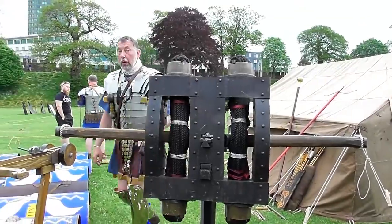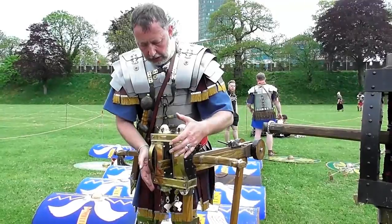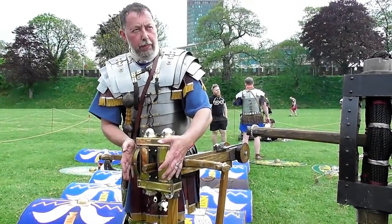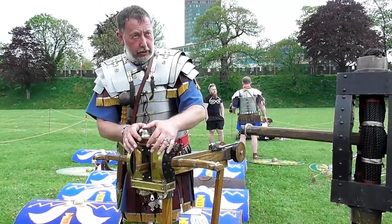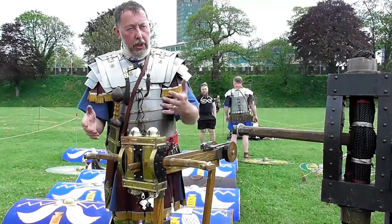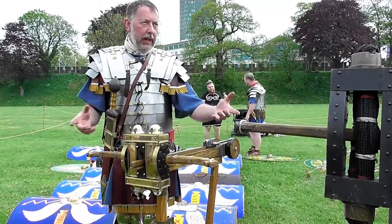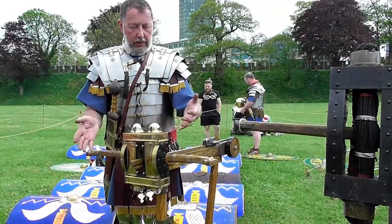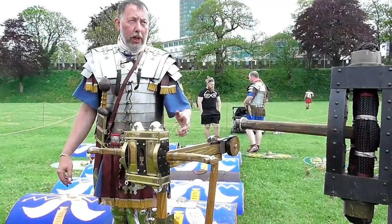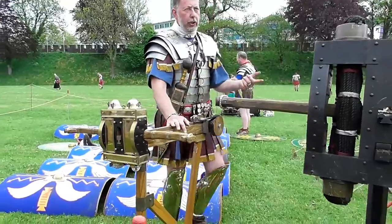This bit here — we call it the stock or the head — was found buried in the mud at Xanten where the River Rhine once flowed. So it's obviously fallen in the river at some point, covered over in mud. The mud has preserved it, the archaeology has recovered it, and now we could build a millimetre-accurate representation of a machine from Xanten. That's what we tend to call this — a Xanten Ward catapulta. But it is still a catapulta. It shoots bolts. It works exactly the same way. Catapulta can only ever shoot bolts.